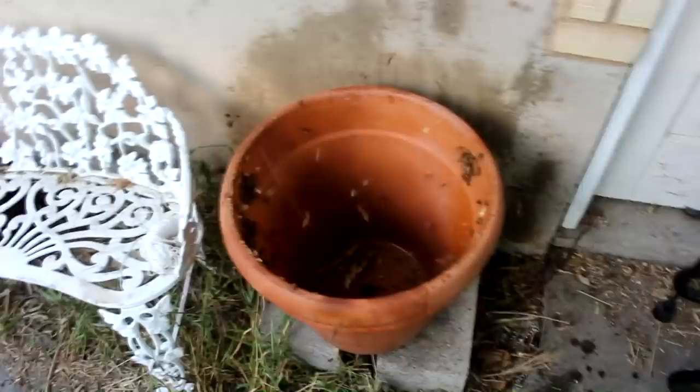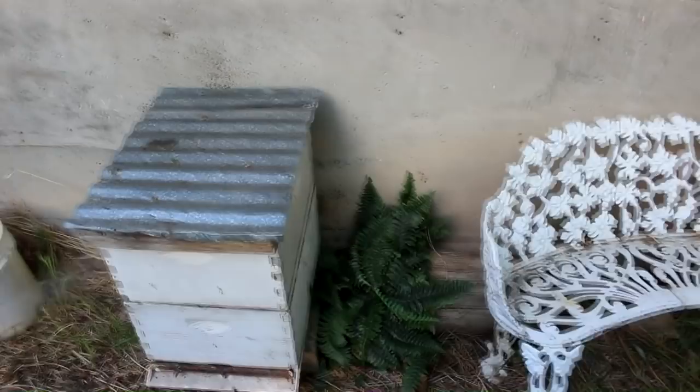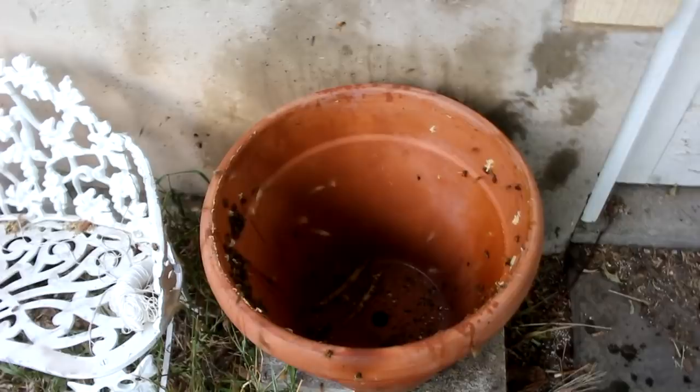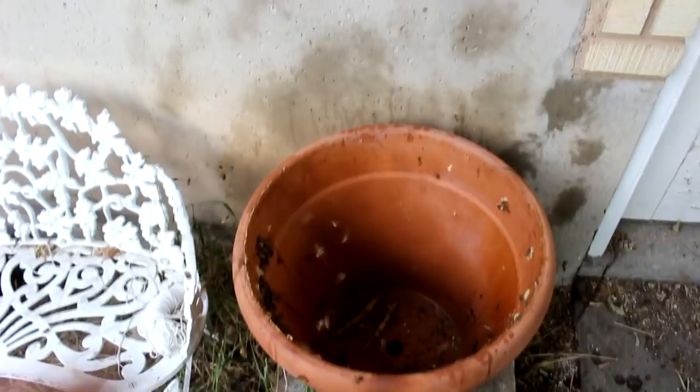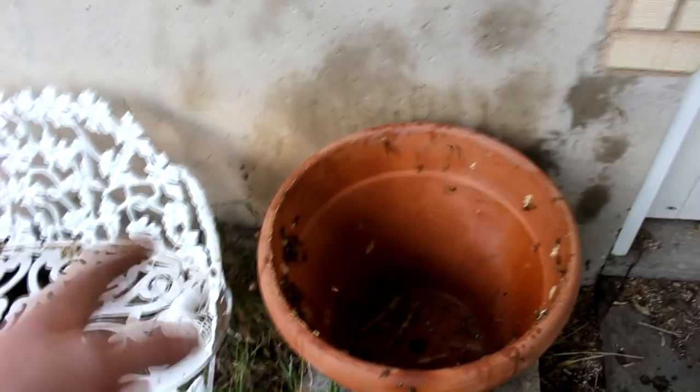Let's give these guys a little bit of a spritz with vinegar too — they won't like it, but neither will the bees that want to rob. If I hadn't just happened to be walking by this hive, this could have been way worse. All that honey could have been gone within a day, so I must have caught this within a couple of hours of the feeding frenzy starting. That's a bit lucky.